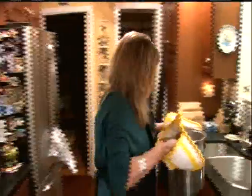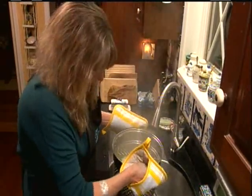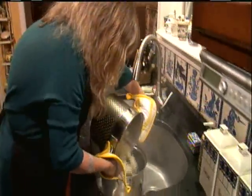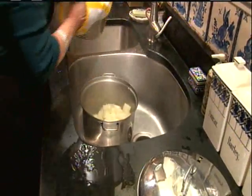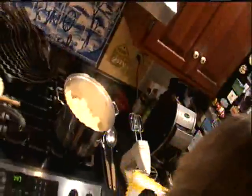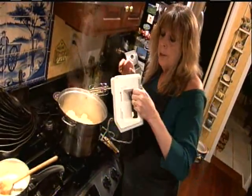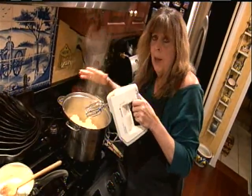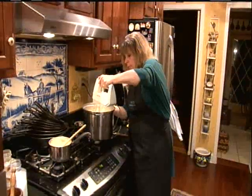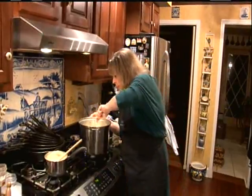My potatoes are done so I'm going to use my steamer. Let me empty the water out and put my potatoes back in the pot, bring them back to the stove, and then I'm just going to mash them with my electric mixer. You can also use an immersion blender or mash them by hand. Remember there's nothing in here yet — it's just potatoes. There we go — mashed potatoes. I like mine smooth.